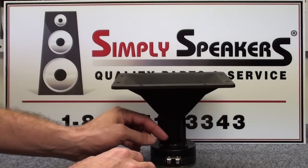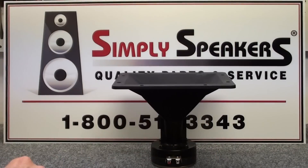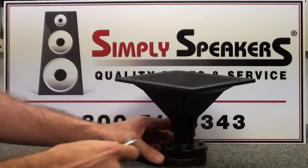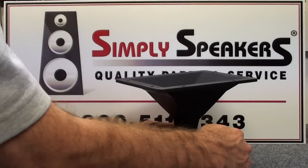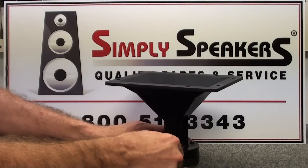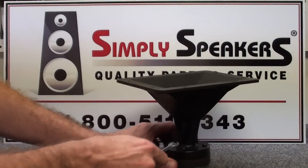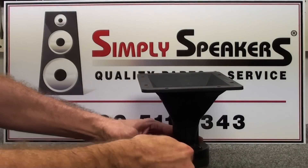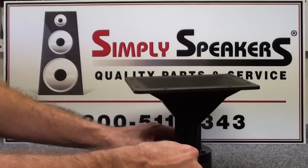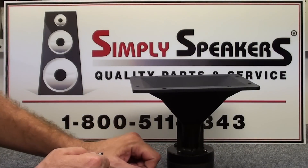Finish up with the wrench to make sure everything is secure. Give each screw about a half turn at a time, going all the way around until they start to snug up. You can feel them starting to tighten — at that point give them about a quarter turn each. Don't over-tighten them; you don't want to crack the plastic plate of the lens assembly.